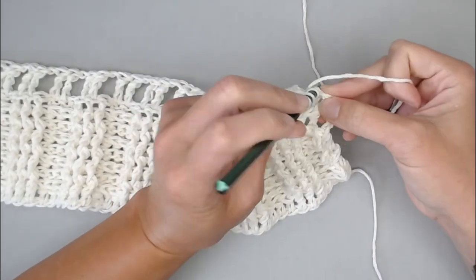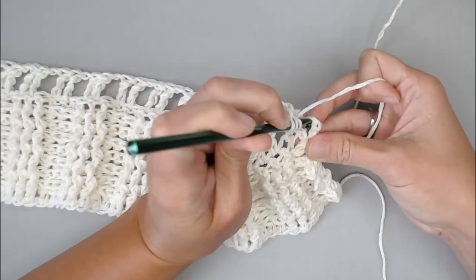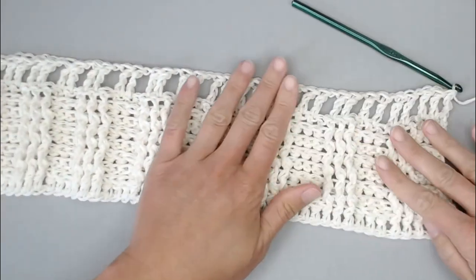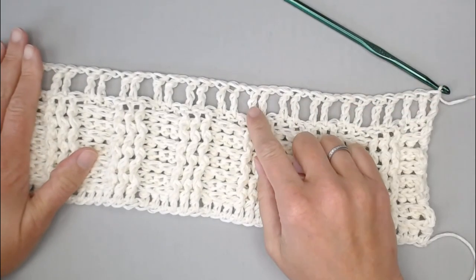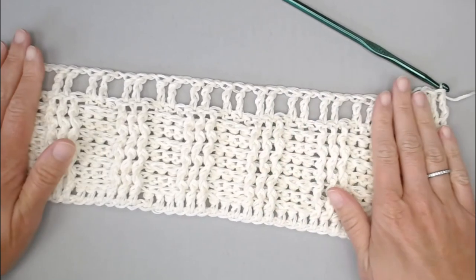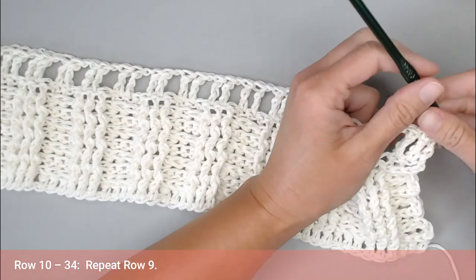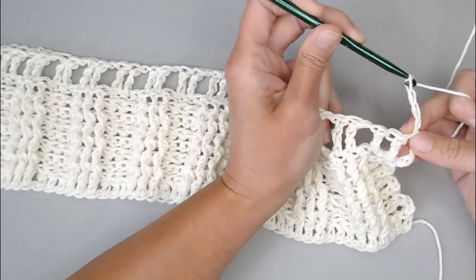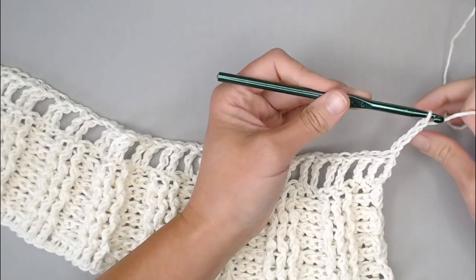The repeat pattern for row 9 is: chain 1, skip one, treble crochet in the next two stitches — then chain 1, skip one, treble crochet in the next two stitches — repeat all the way across. At the end of row 9, chain 1, skip a stitch, and treble crochet in the last three stitch spaces to close the row. Row 9 will look like two treble stitches right next to each other, then chain 1 skip, then two more treble stitches right next to each other, ending with three treble crochet stitches.